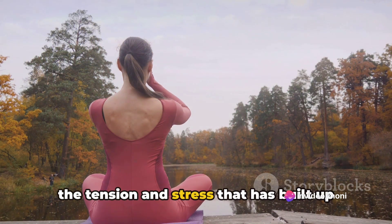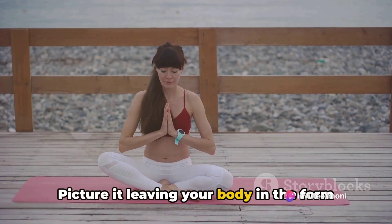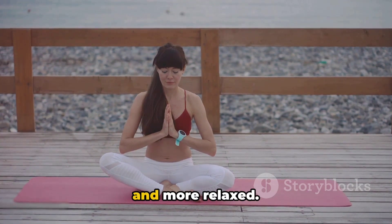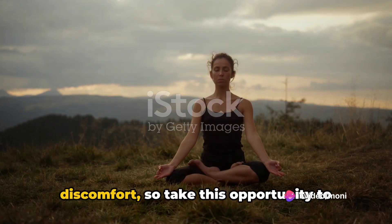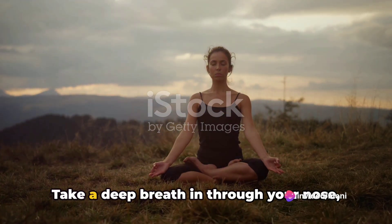Now as you exhale slowly through your mouth, imagine that you are releasing all the tension and stress that has built up throughout the day. Picture it leaving your body in the form of your breath, floating away into the atmosphere, leaving you feeling lighter and more relaxed. Each exhale is an opportunity to let go of something that is causing you discomfort.